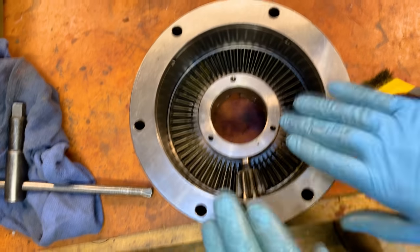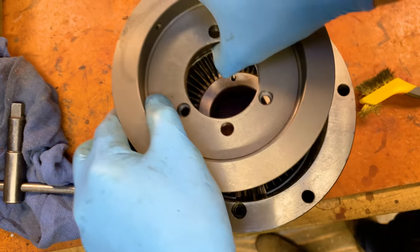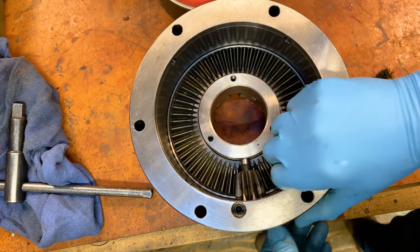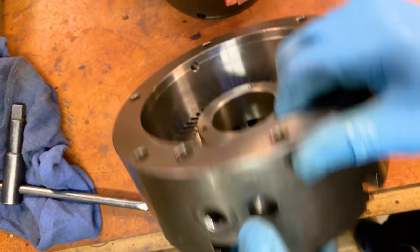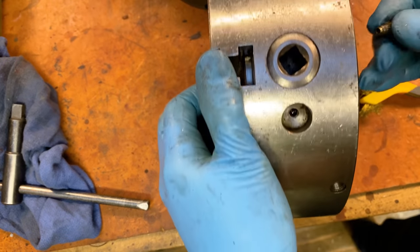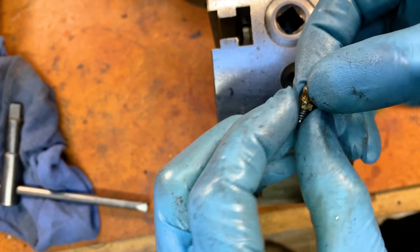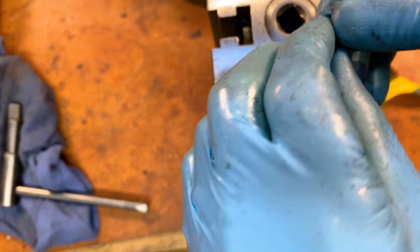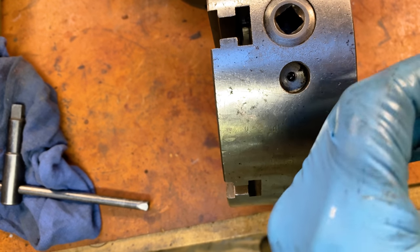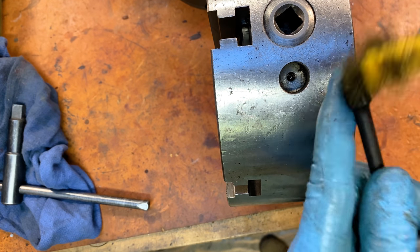Now it's time to put in this guy — it sits over everything and protects it. Before I put that in, there is a Zerk fitting here and I can add grease through it. Let's put in the Zerk fitting and make sure it works as a channel for grease. A Zerk fitting is this little guy — it's got a sprung ball bearing in the top and a little lip, and it's meant for using a grease gun to get grease into a space you want to be greasy.